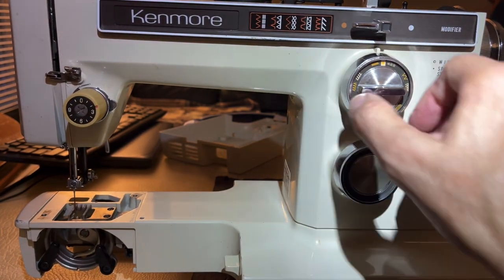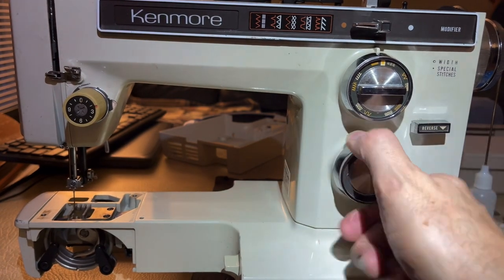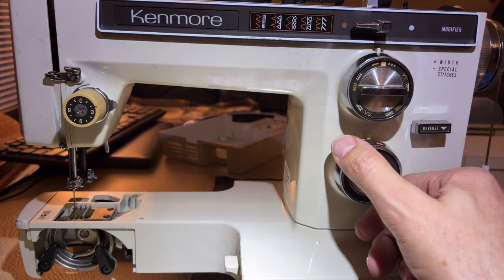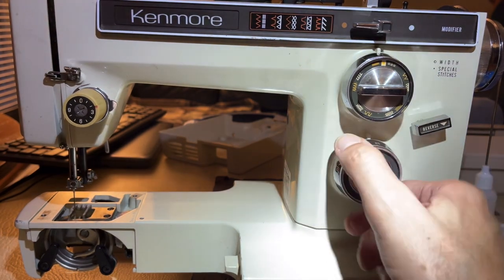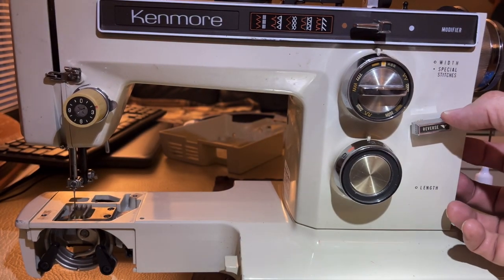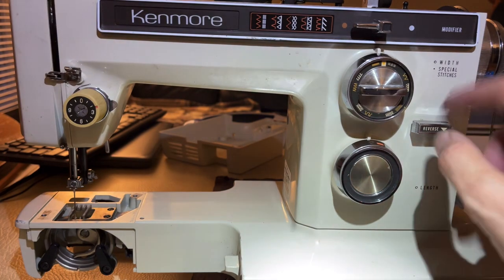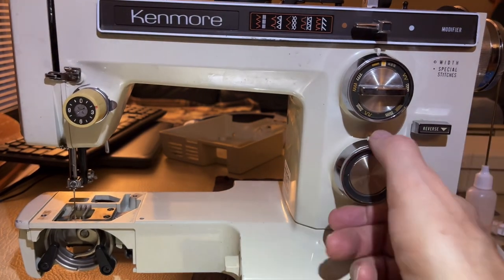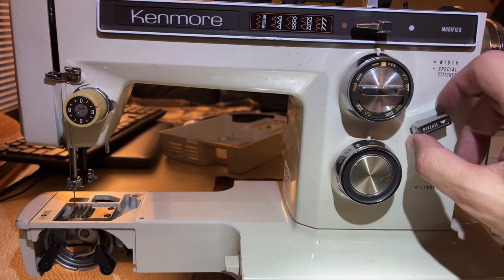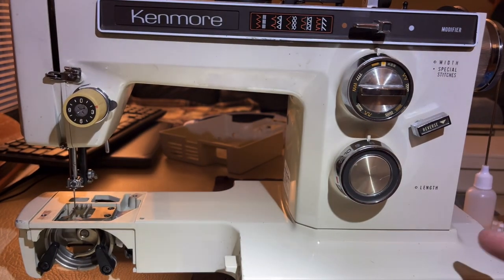Oh, by the way - on that reverse thing. I kept saying it won't work. The reason is because I had the stitch length set to zero. The only time you'd do that is if you were doing free motion work or darning something. Normally you're going to have it between the highest and lowest number, and then of course the reverse lever works. But it doesn't move when it's on zero because there's nothing to reverse - no stitch length. You might think the reverse lever is stuck or broken - no, it's waiting for you. I have it on the longest stitch length now and I get lots of wonderful reverse.